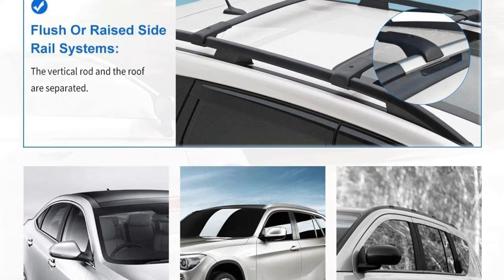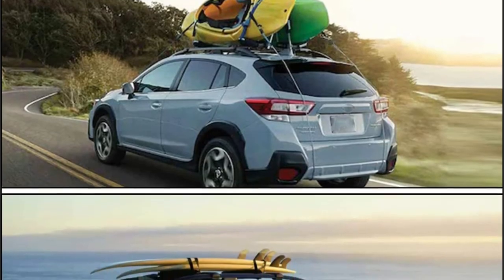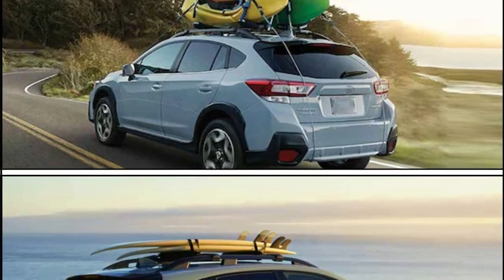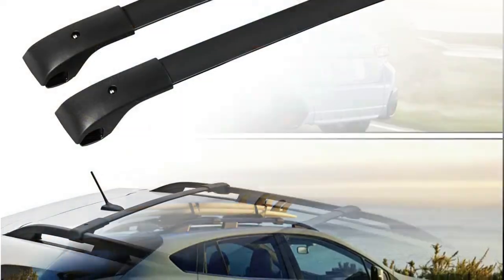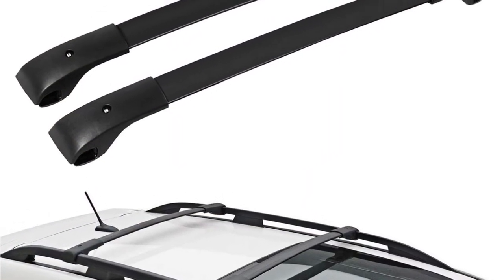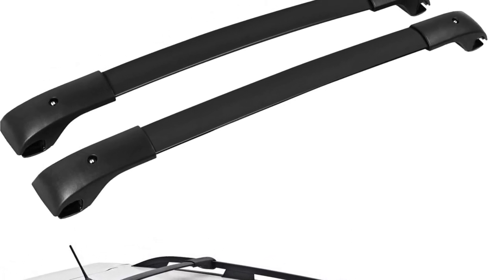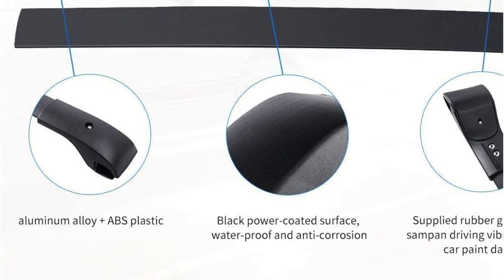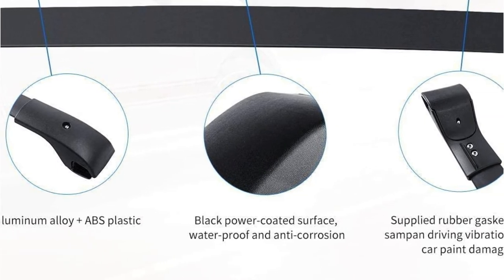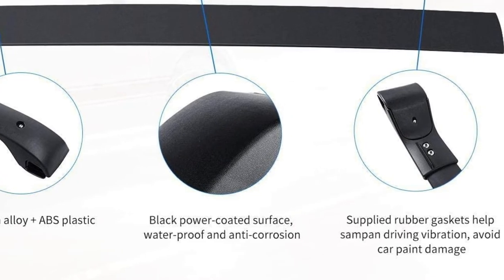It is compatible with carrying a wide range of items — for example, you can carry cargo, luggage, skis, bicycles, snowboards, kayaks, and other sports equipment on the roof of your car. In your package, you will find everything you need, such as side feet, mount bolts, and other essentials. In addition, this product is fairly easy to install. A molded aluminum alloy mix makes it a durable and solid product, and this roof rack also has a powder-coated surface that ensures its stability.